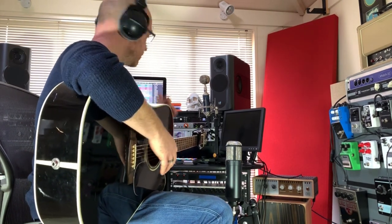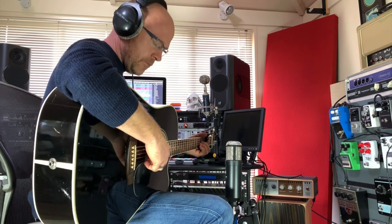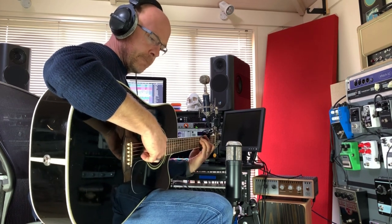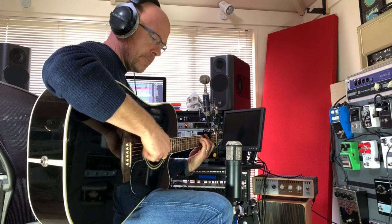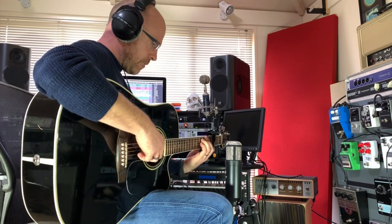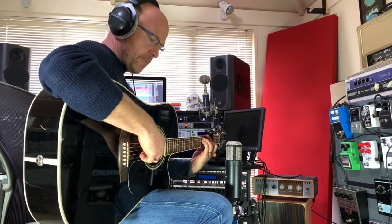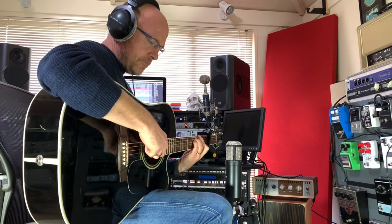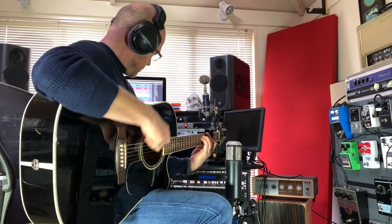Now let's move the guitar off-axis and record the guitar how I like to record. I'm Paul from the Studio Rats — I hope you guys got something out of that. If you haven't already, please like and subscribe and push that little bell button, and you'll be notified of any future videos from the Studio Rats. See you next time — cheers.